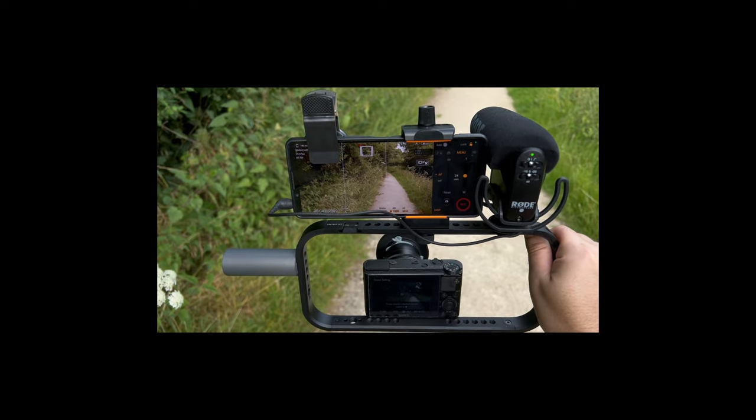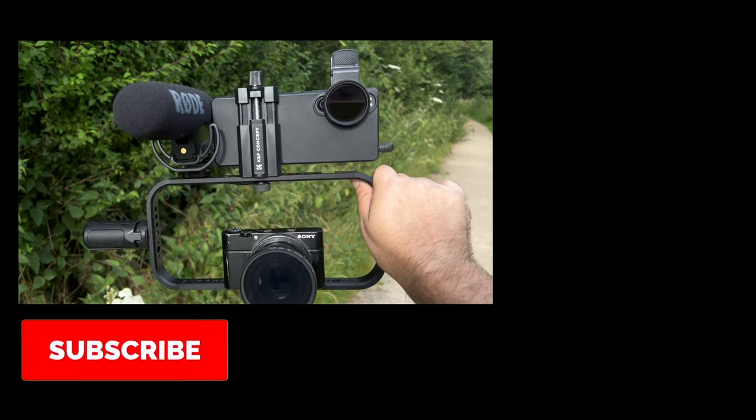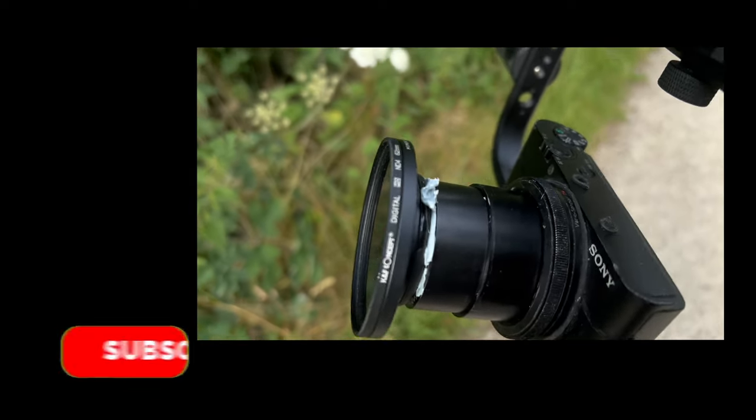The mighty Sony RX100 Mark 1 against the Sony Xperia 1 Mark 4. And of course, trusty Blu-Tac.